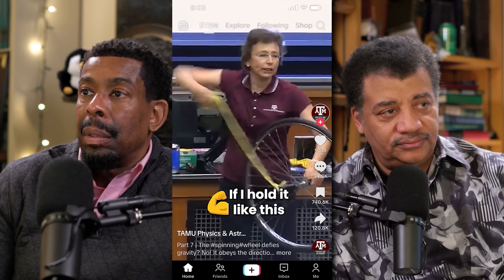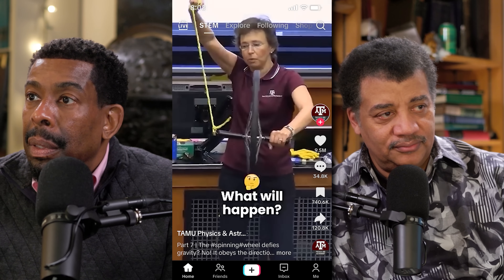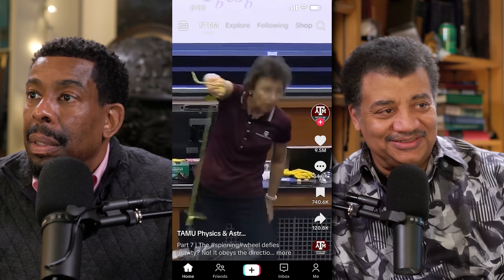Often what we do on StarTalk is sort of basic science — foundational science that's been in the textbooks for, in some cases, centuries. Everyone here is high energy, and you kind of want that if you want to learn science. Think of how many people were just bored with their science class in school. You just can't get bored if somebody's coming at you with energy. If I hold it like this and I let it go, what will happen? It will precess. Why? She didn't spin it. Gravity. Boring.